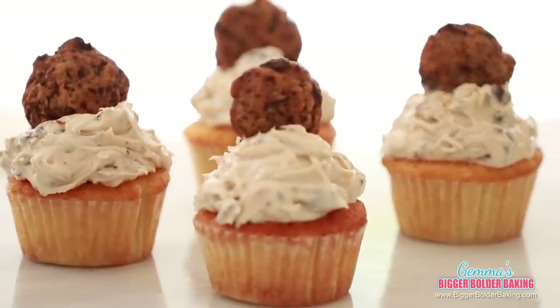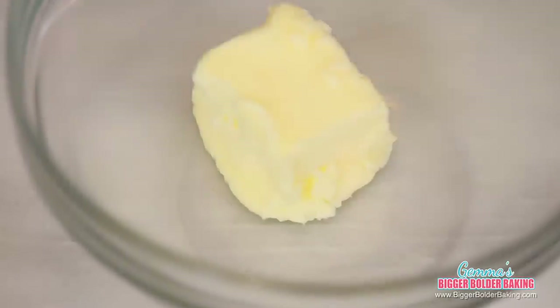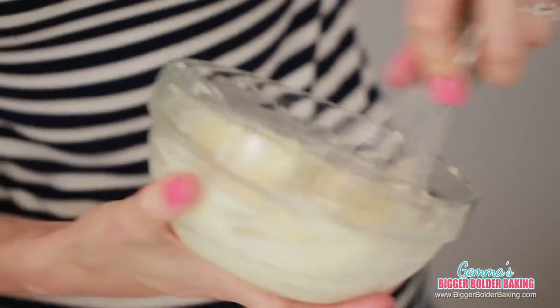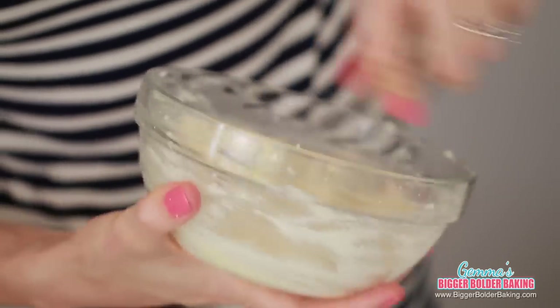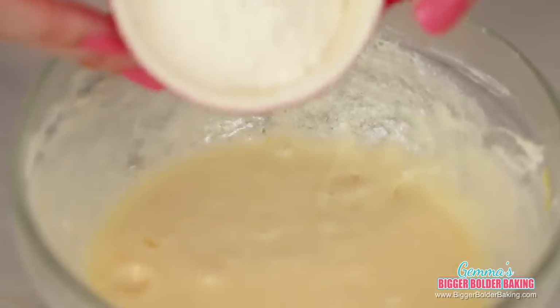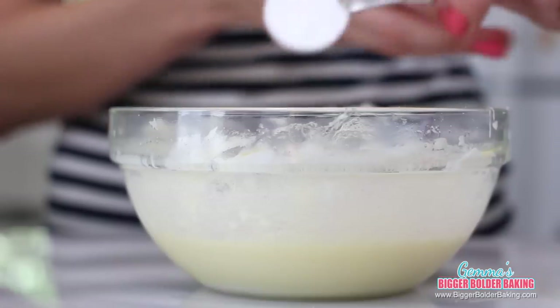Our next small batch of cupcakes requires something I'm a big fan of — cookie dough. We are making chocolate chip cookie dough cupcakes. In a small bowl, add in your room temperature butter and sugar, then with a hand whisk and a lot of elbow grease, cream these two ingredients together. Then add our egg and vanilla extract and cream them all together. Next, add in our flour and baking powder and mix until it forms the batter.